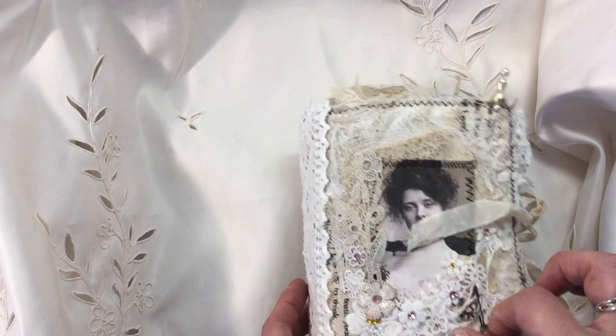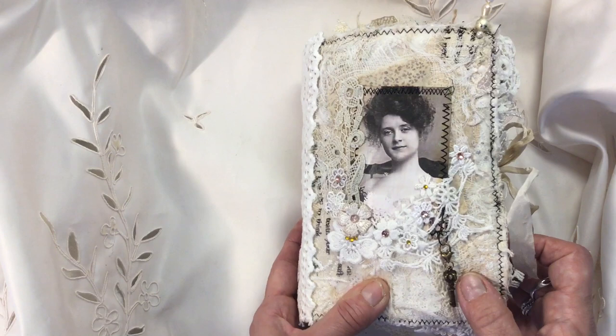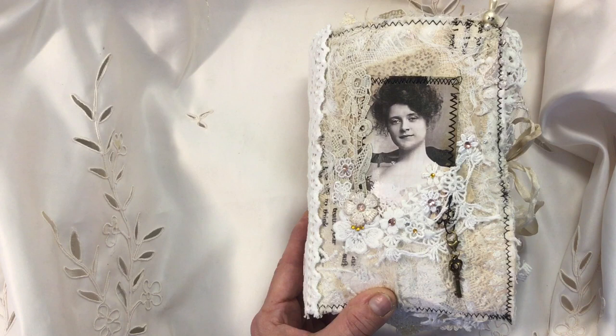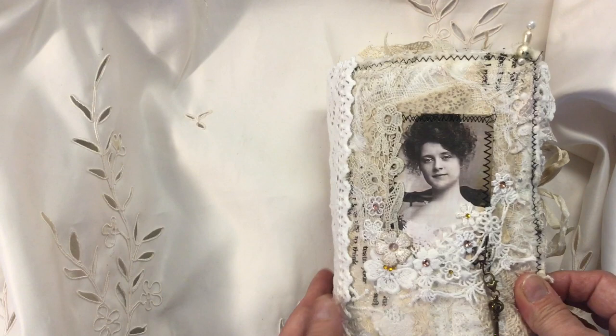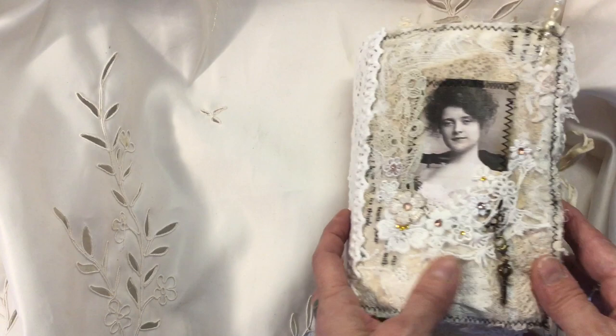Basically what Heidi wanted was a fabric cover, vintage, with neutral tones. So this is what I've come up with. This is also my design team project for Andrea of Artie Mays, and the kits I've used are her ticket oddments for collage, her female beauties one and two, her Victorian beauties, one of her ephemera kits, and a couple of her collage pages. I've also used Stamperia's old lace paper pad in here as well.